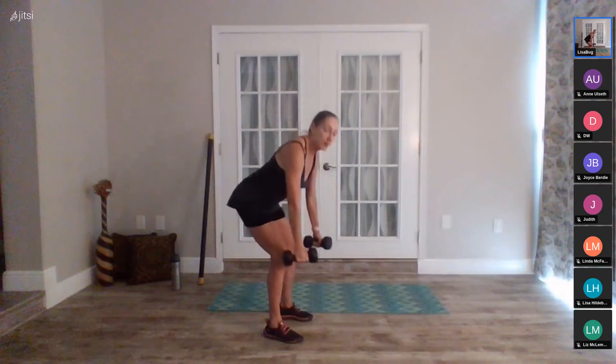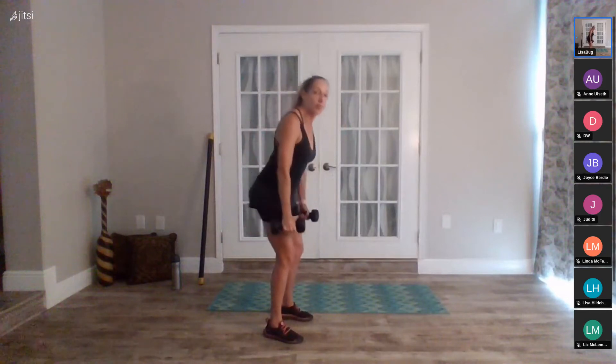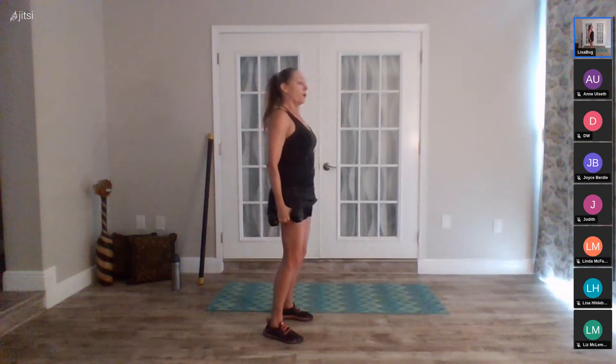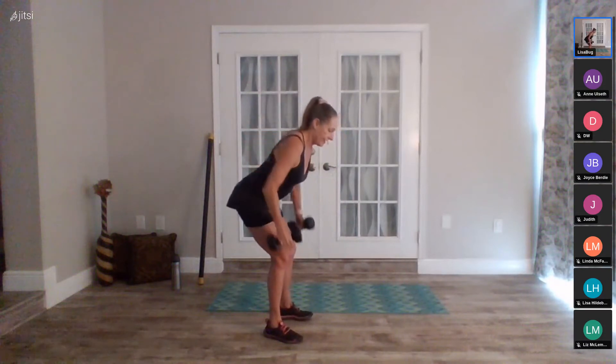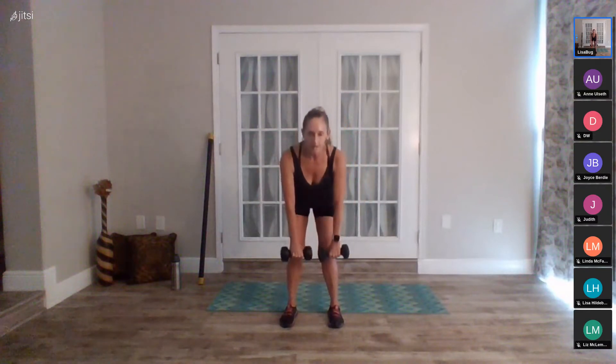I want you to do each one mindfully with really good alignment — try not to rush. When we're strength training it's about control, coordination, good alignment, good form. Thirty seconds to go, squeeze back. You can change the position of your hands and pull your elbows up to the side — more like an upright row in a bent-over position. Good, nice variety. Last five, four, three, two, one, rest.